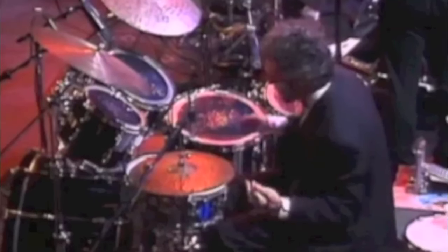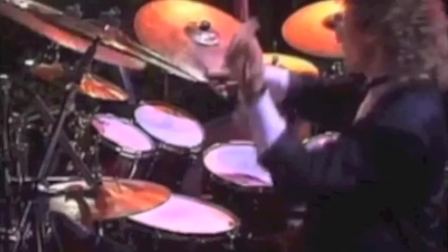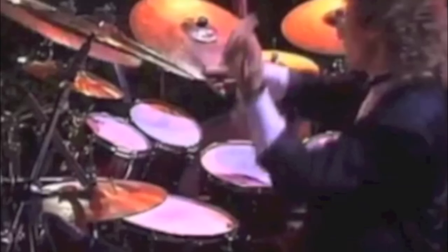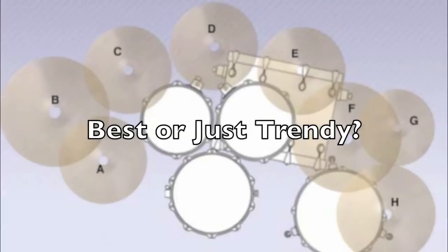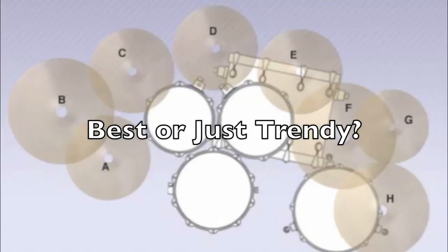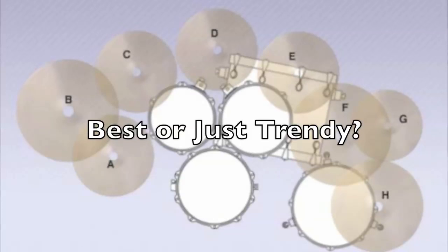Here's Dave Weckl's kit, also from 1989. You'll notice that he has pretty highly angled toms and that ridiculously high ride cymbal off the second rack tom — again, it's almost the same kit as the other two guys. He also probably thought this was the best for him, but how could it all be the best for all of them? Vinnie, Steve, and Dave don't have the same length arms. They're not the same height. There's no way that their kits should look exactly the same, and they don't play the same way either — they're totally different styles. However, they set up their kits exactly alike just because that was how you did it in 1989. Something seems fishy about this.